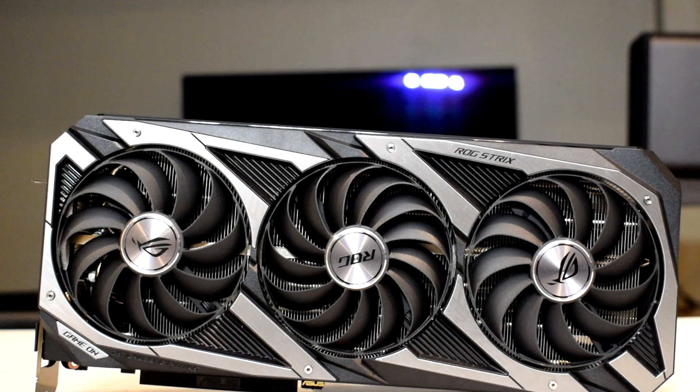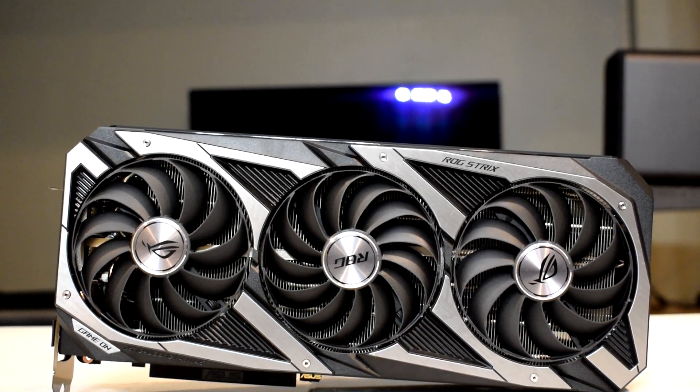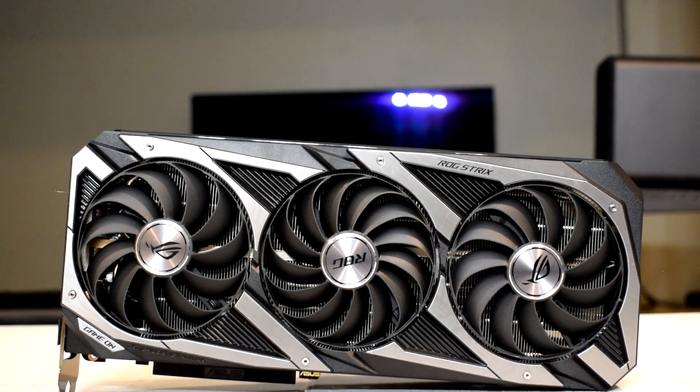Hey, what is going on guys, Danny here, welcome back to the channel and I hope you've all been doing well. In this video, we'll be taking a look at undervolting this ASUS Strix RTX 3090.